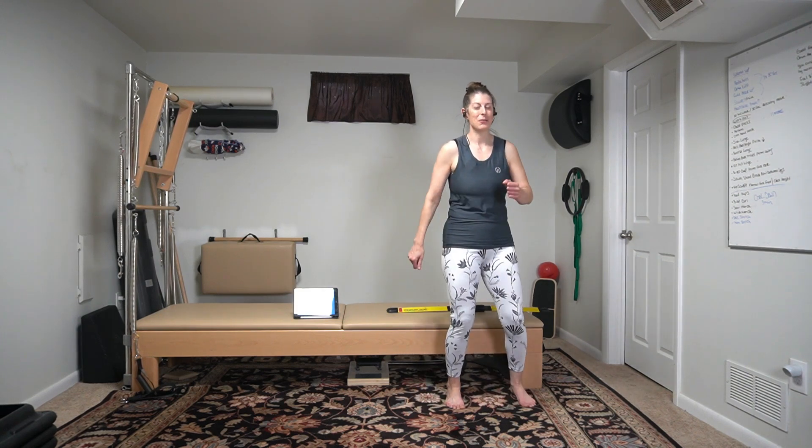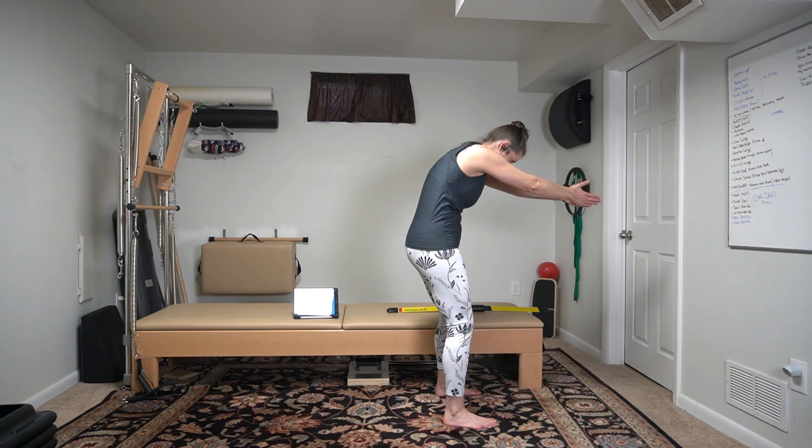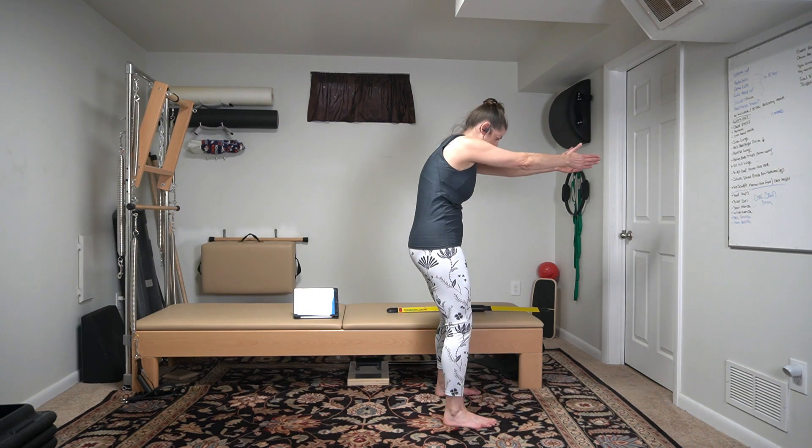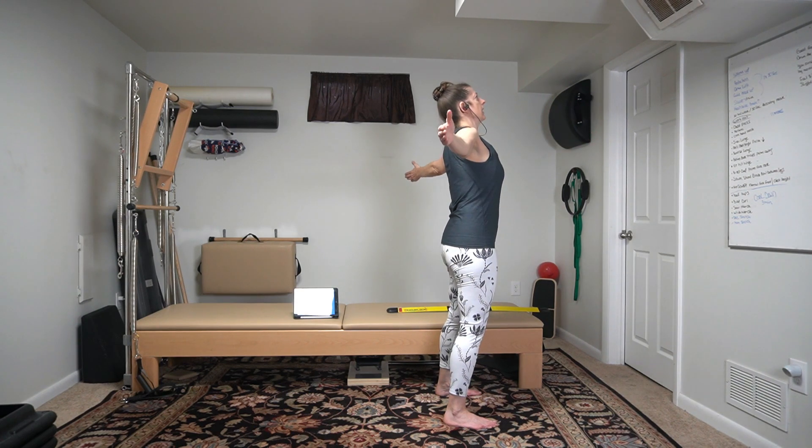Give me those toe taps, nice and slow. Go ahead and give me a march — take it out, take it in. Out, in. And give me a pec stretch. Flat feet, open and look up. Now round your back. Open, look up. Round your back. Open it up. If you have that back issue, make sure you only round a little bit on the front. And release.